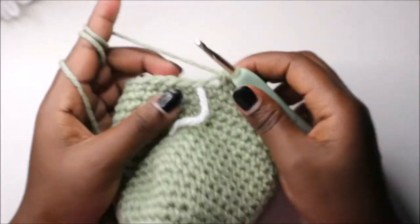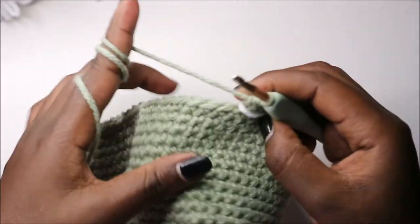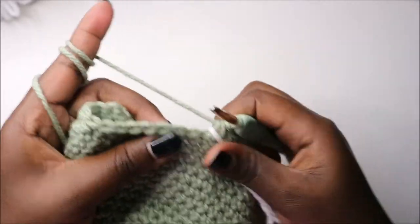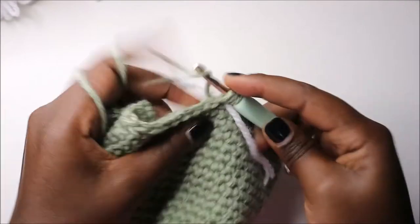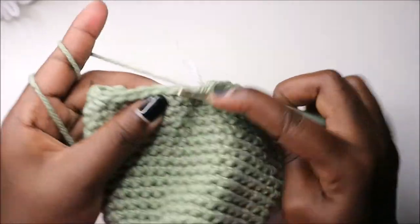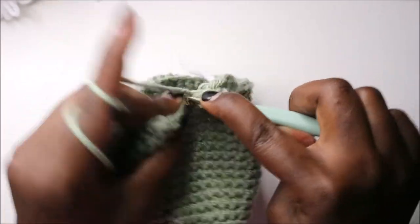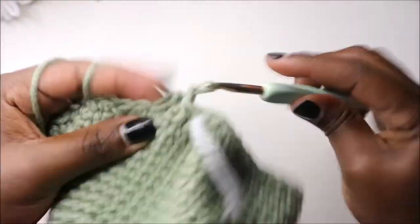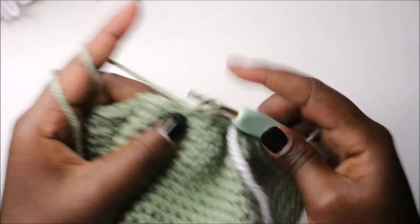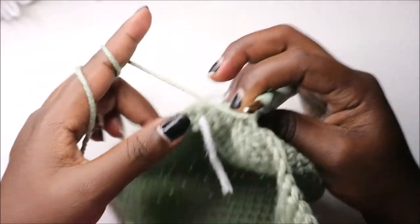After that, in our 23rd row we are going to decrease all the way around for a total of 24 stitches. So we're going to decrease and keep decreasing all the way around continuously until the row is complete.